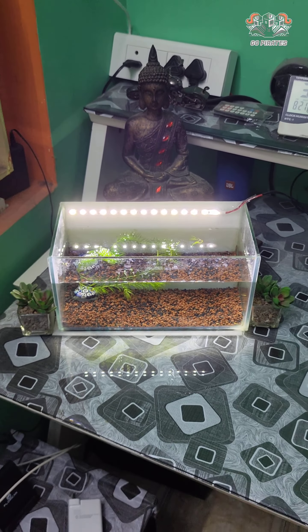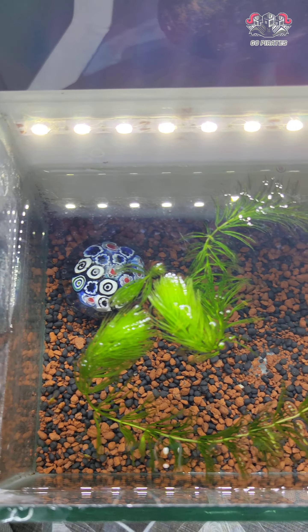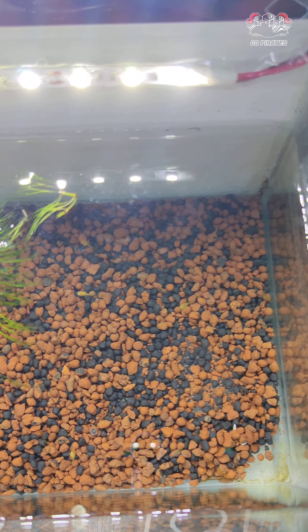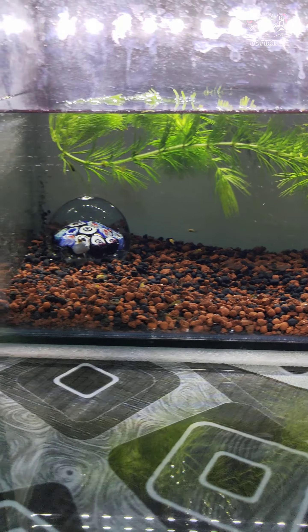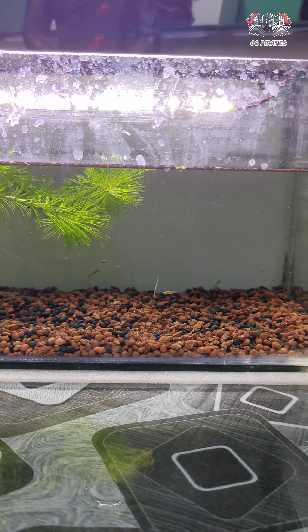The tank rate is 130 rupees. The light is 70 rupees per meter, so it is 200 rupees. If you add gravel at the bottom, it will be 20 or 40 rupees, making it 240 rupees. In total, we can get a budget tank perfect for around 300 rupees.